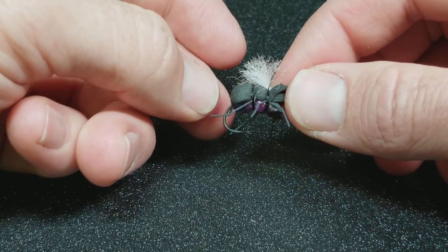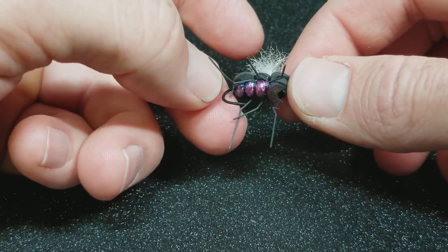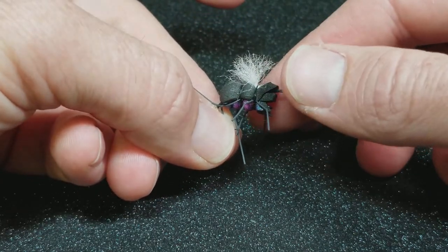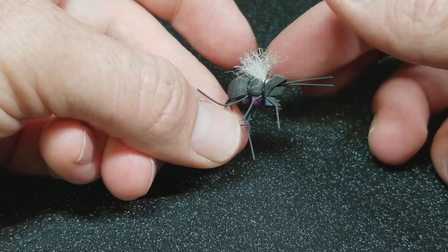Even though this is a heavier nymph hook, because of the fact that I have all the foam incorporated in it, it still remains buoyant and floats where it needs to be.